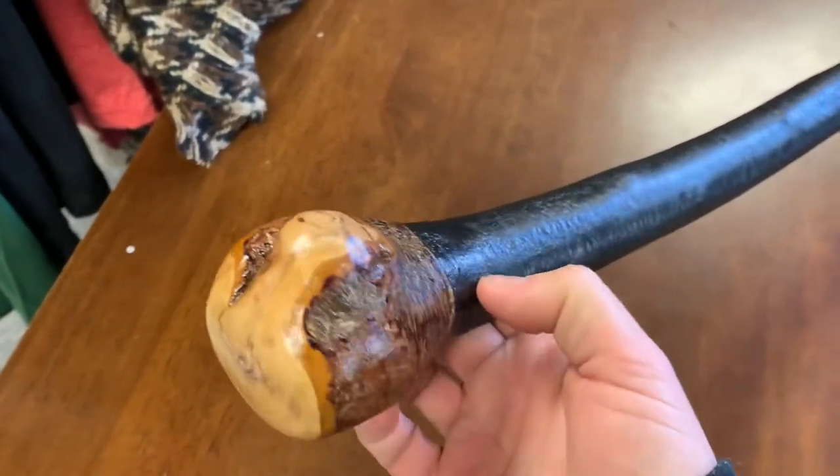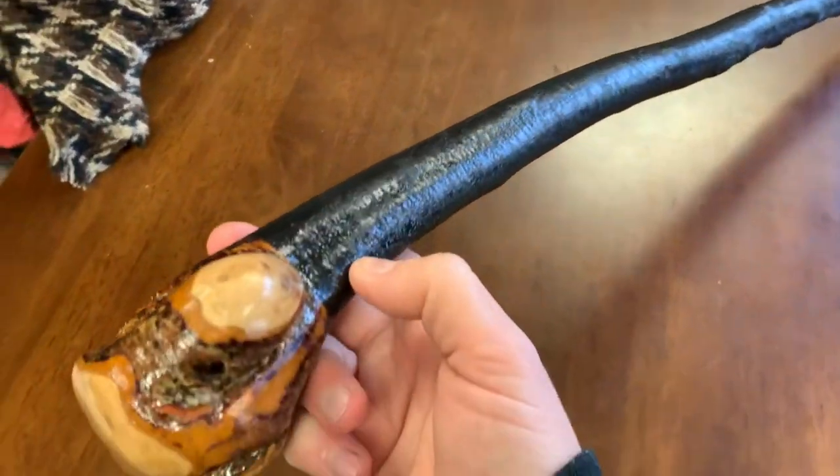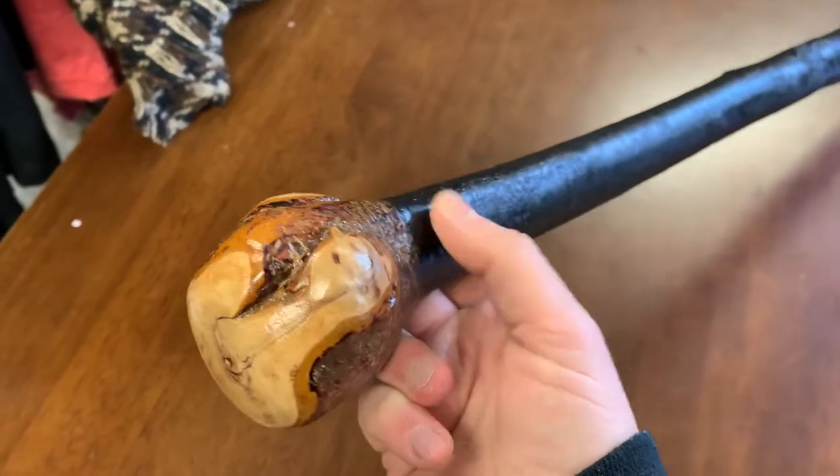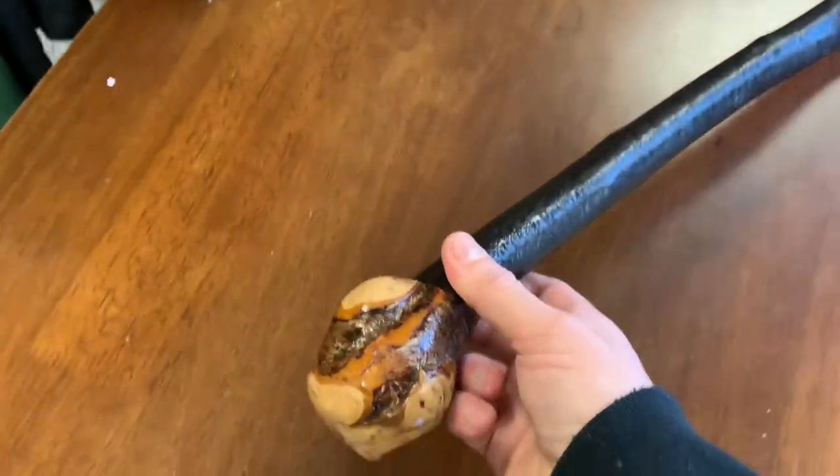I don't need to do much talking — the stick kind of does the talking for itself. Just doing one last little swoop around it. If you like the stick, you know where to buy it at this stage: www.McCaffreyCrafts.com. Thank you for watching.